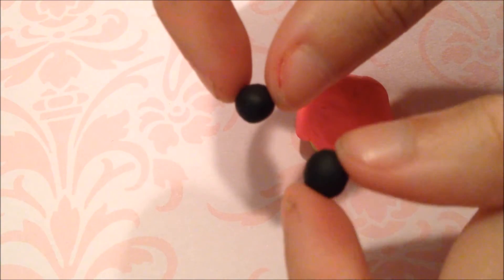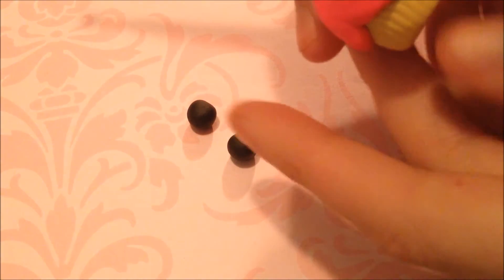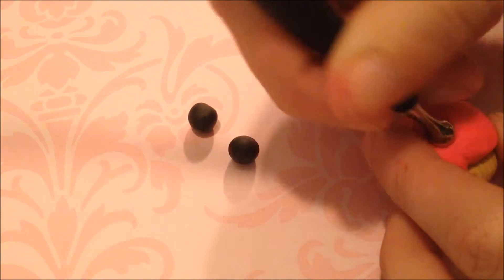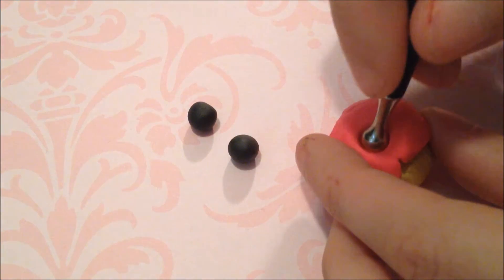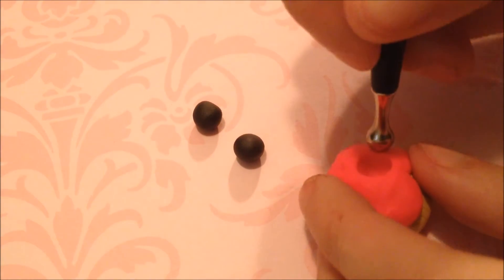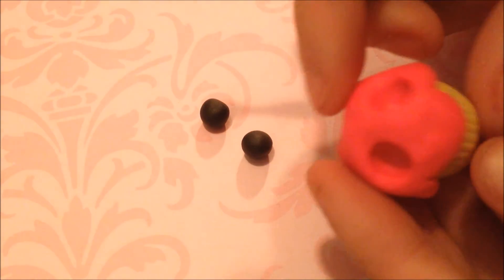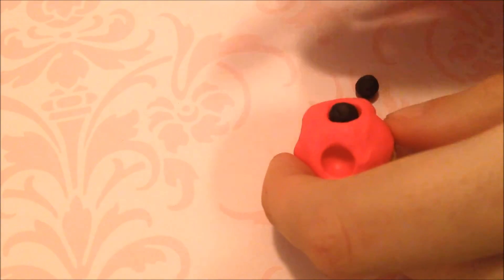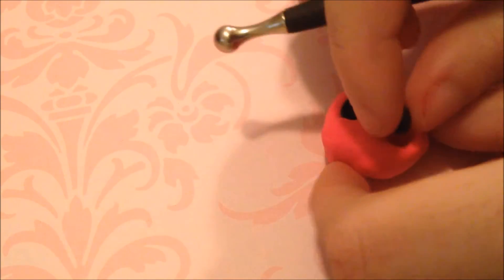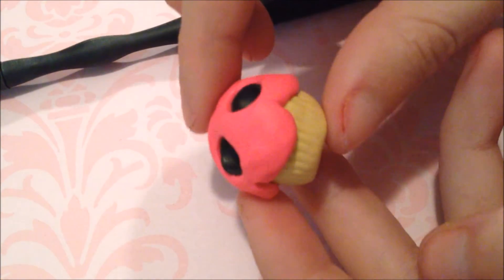Now take two small-sized black balls and your ball tool, and make two indentations into your cupcake. This will be the placement for the eyes — Chica's eyes. Because if you know about the second game, or the prequel as you like to call it, Chica does not have eyes. The new version of Chica does not have eyes, so it is assumed that Chica's eyes are in the cupcake. Cut your pieces down so they fit in, and push them in and make sure they are not going to come out. That is what it should look like — it is very creepy in my opinion.